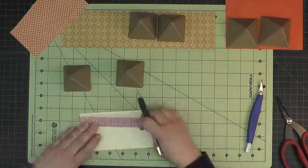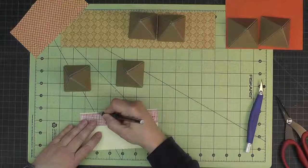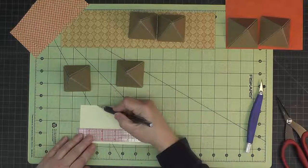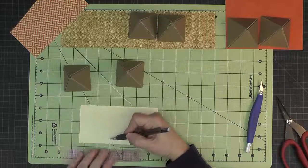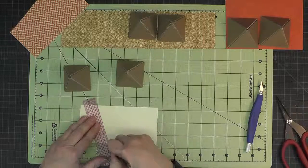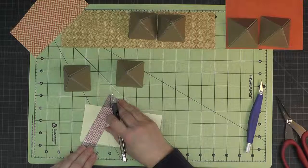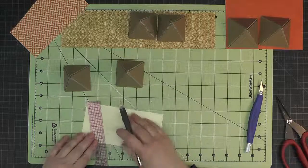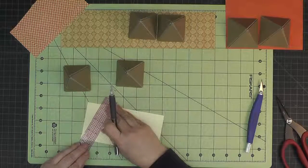Up at the top I'm going to measure one and five-sixteenths — that's a sixteenth more than a quarter of an inch — and put a tick mark there. The tick mark at one and five-sixteenths gets connected to the smaller tick marks at the bottom at two and three-eighths, and also to the one at a quarter inch. Then we line up our ruler on the quarter-inch line on the lines we just drew and draw a line coming down, which will make our tabs.